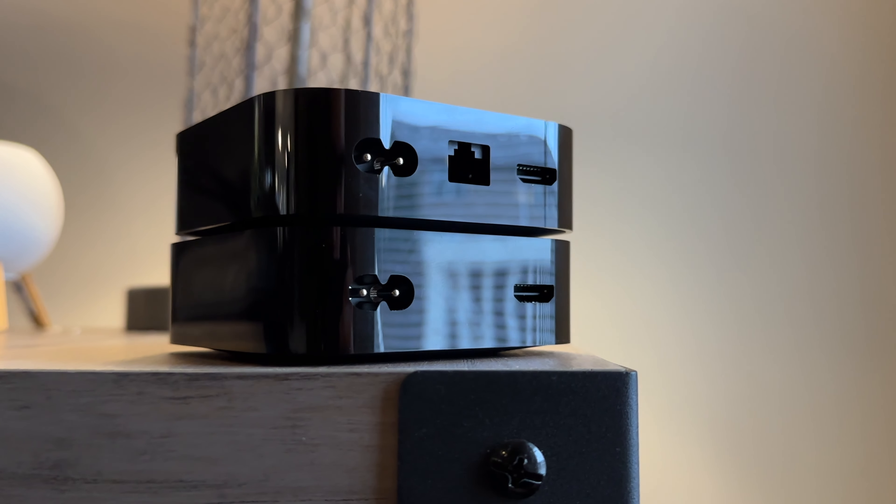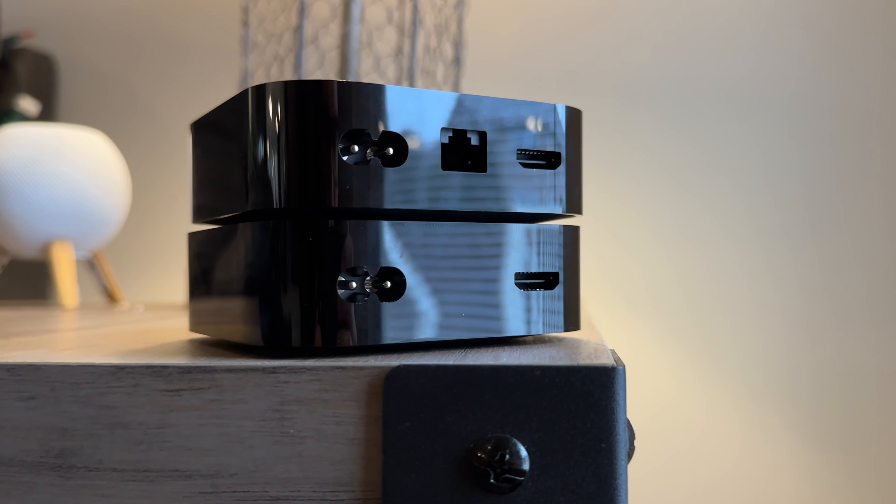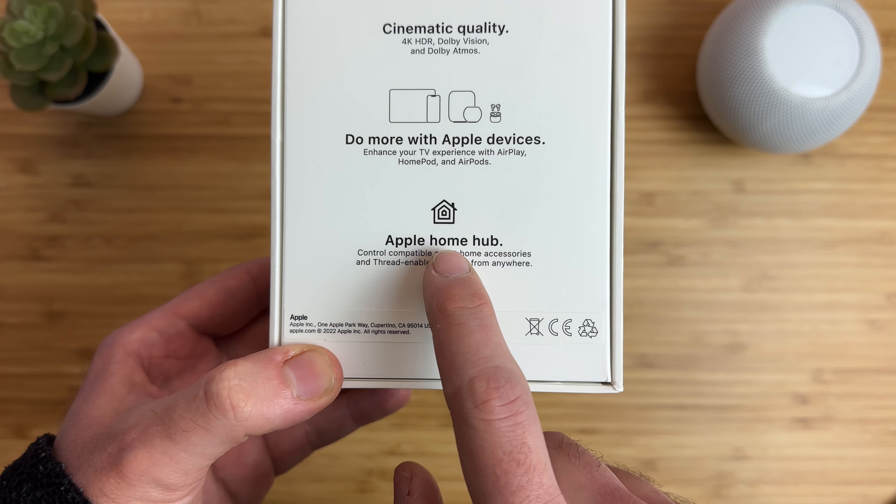Probably the biggest change with the new Apple TV is wireless connectivity. Just like last year's model, both new Apple TVs have Wi-Fi 6, which allows for better wireless range and reliability. If you'd rather hardwire your Apple TV — maybe you don't have a strong enough Wi-Fi signal — the Ethernet model might be a better option, though it will cost an extra $20 for a gigabit Ethernet port. But you're also getting double the storage.